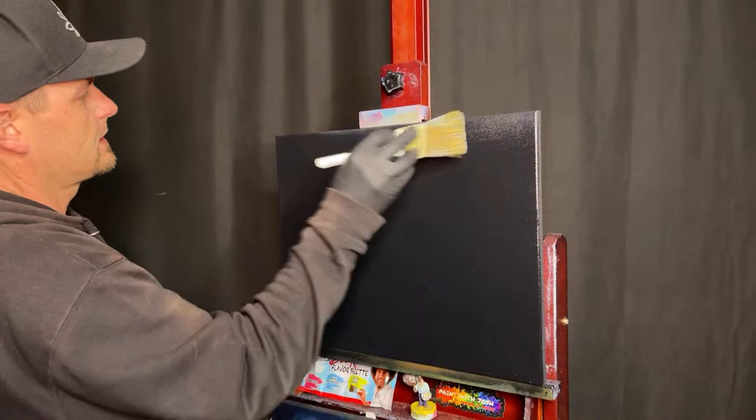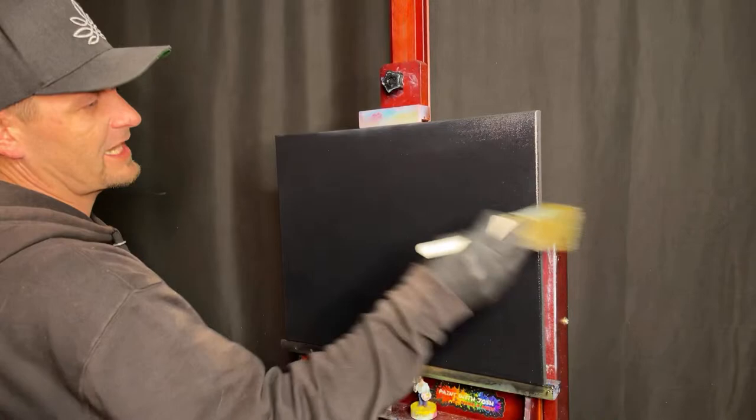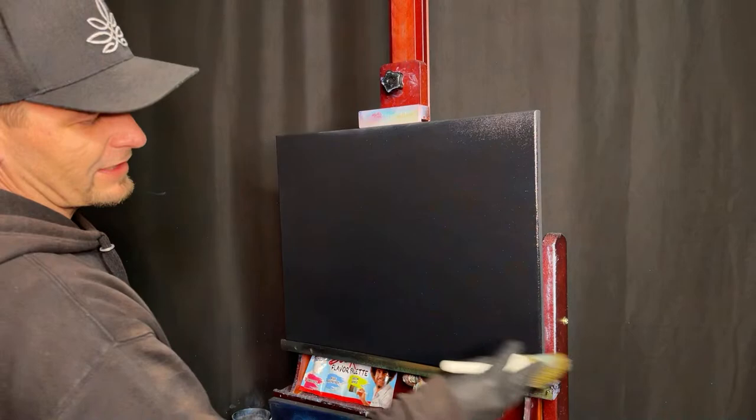Welcome guys, it's Friday Night Freestyle — season three, episode three. Insane how many Friday night crazy paintings we've done. I've had a lot of requests this week to do an aurora borealis seascape scene.